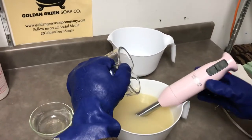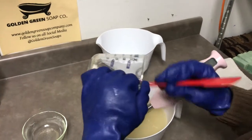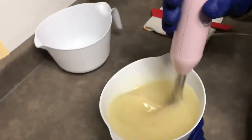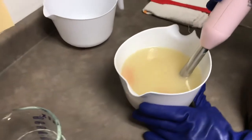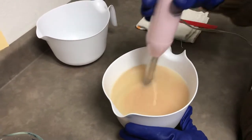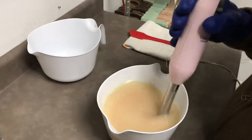I'm going to use my spatula and add the rest. That's quite a bit — we had a couple containers of that salt. You can see why we didn't add any other color, because the salt itself shows us that pink.